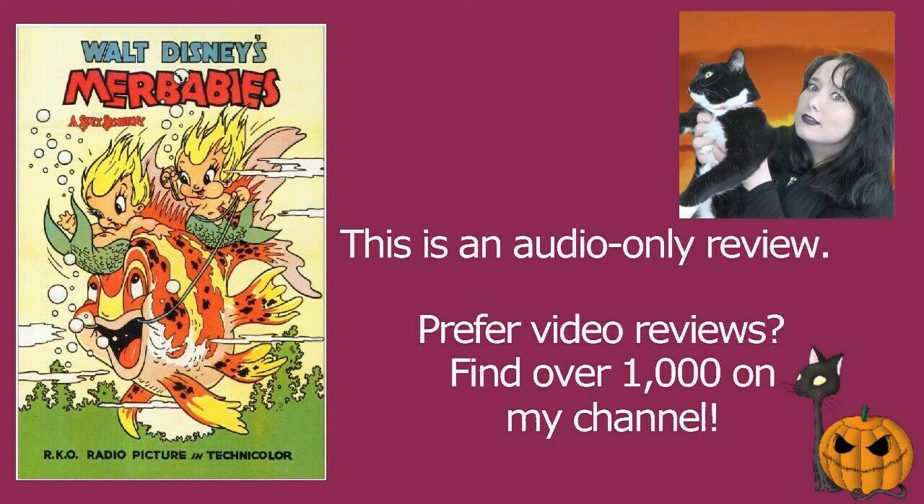Merbabies is pretty good fun. I will say this is probably one of my least favourite of the Silly Symphony shorts that I've seen so far, but I think that's just because of the setting. It's got nothing to do with the animation style or the music — it is just that if something is set underwater, I'm never that engaged by it, but I still enjoyed it. Released in 1938.